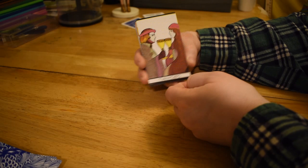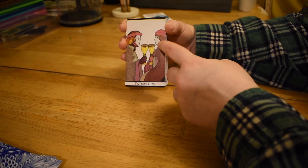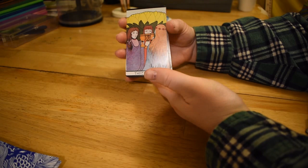Two of Cups — pretty standard. Is she pregnant? Maybe she's pregnant — I never noticed that before. Romeo and Juliet here with her long flowing tresses, or like Rapunzel.